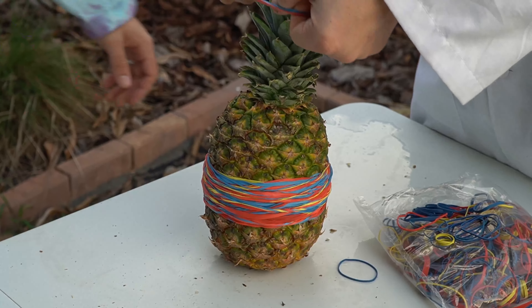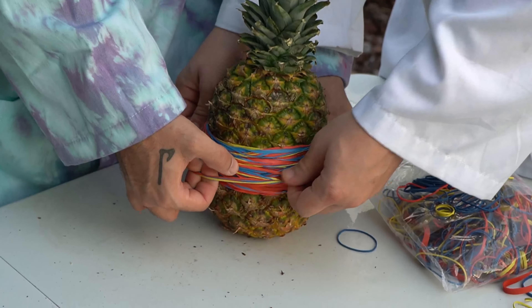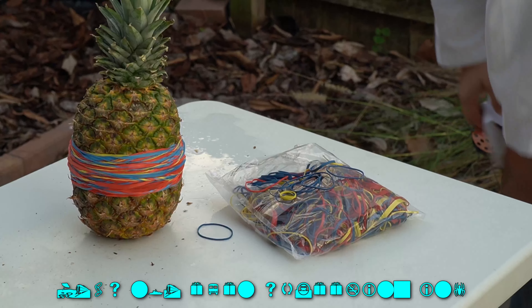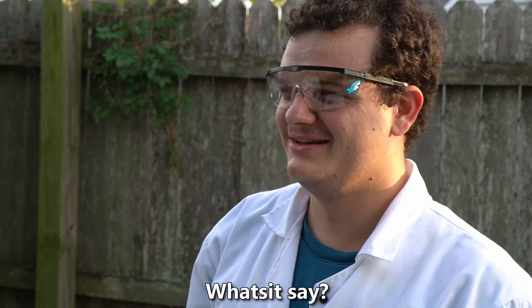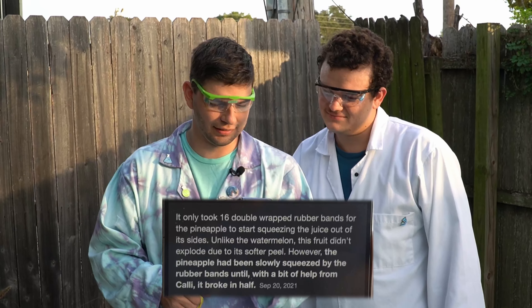Nope. I was just thinking that — do we know that this can be done? Is this too dense? The watermelon's hollow. No, watermelon's not hollow. Pumpkin is. Pineapple isn't. It's not even squeezing in. I bet you it is. It only took 16 double-wrapped rubber bands for the pineapple to start squeezing the juice out of the sides. Unlike the watermelon, this fruit didn't explode due to its softer peel.